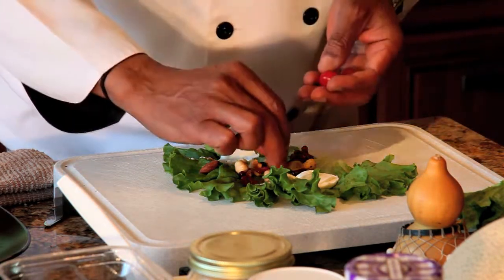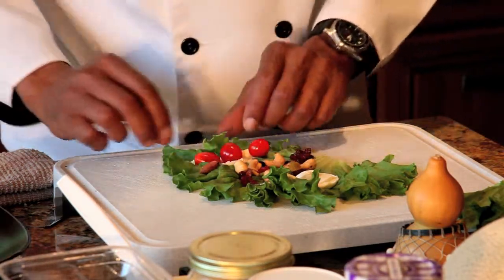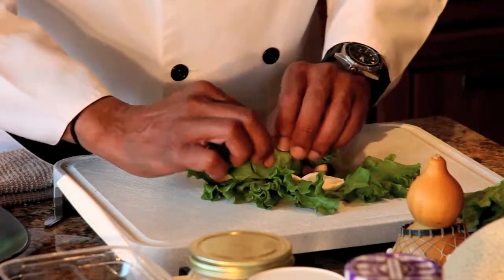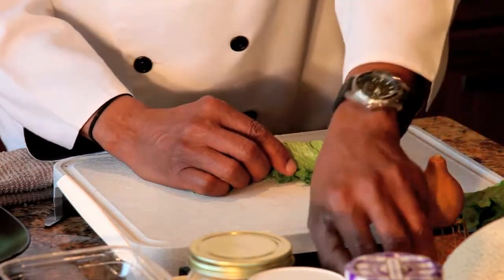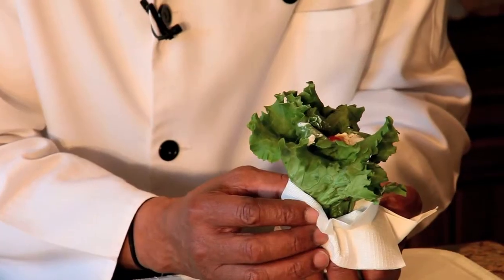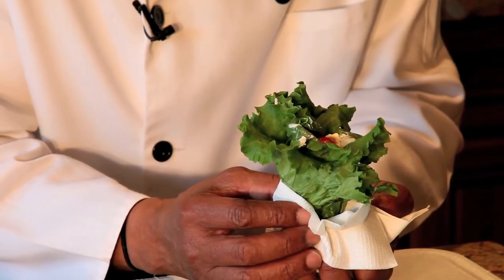Next, add some cherry tomatoes — usually just about three is enough. Take those and put the cherry tomatoes in the cream cheese so they stay. Then start to roll — don't roll fast, just take your time rolling slowly. Make sure you have a napkin so you don't spill anything on your mom's kitchen floor. And here we have our vegetable wrap!